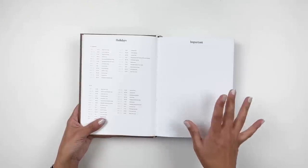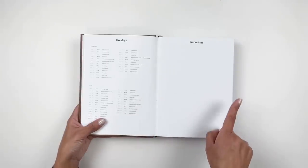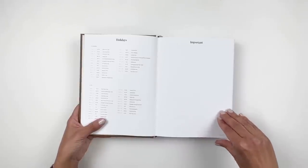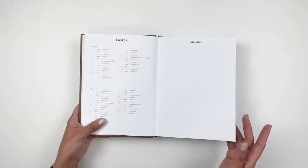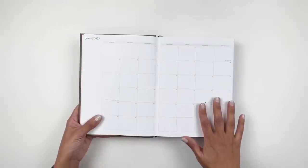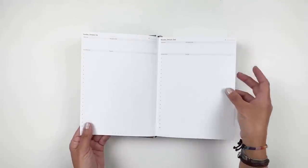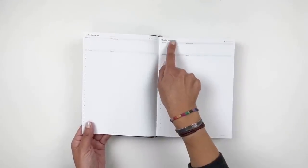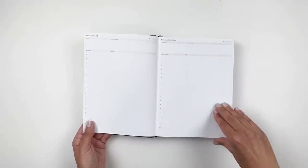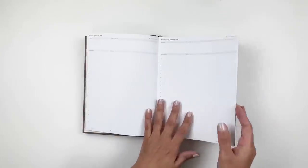I also have a discount code for you — if you use my code 'HIBA' you get 10% off your next purchase. Yes, it is pricey, but it's gorgeous. You get into your calendar overview and then into your dailies — it's dated so you have the date on top, and everything else is light and airy with nice thick white paper.